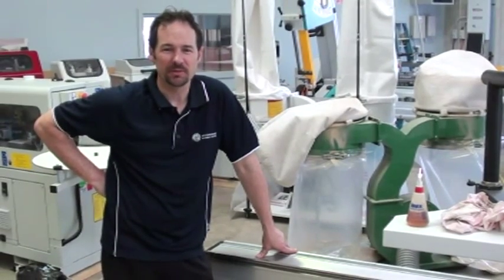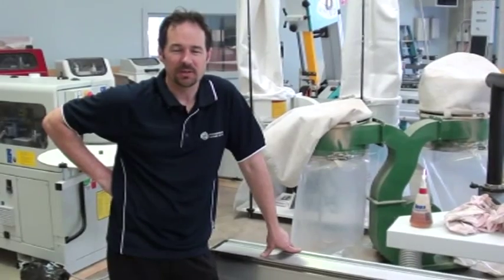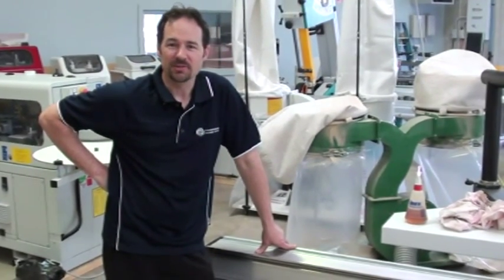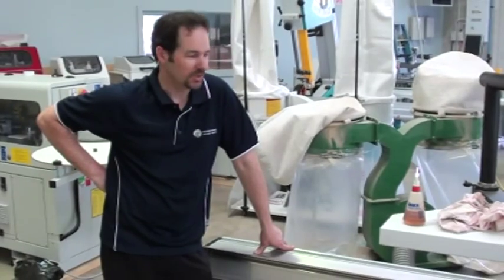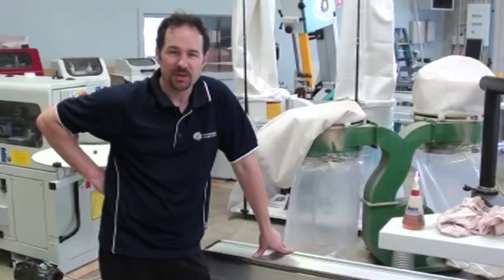G'day, I'm Malcolm from Woodworking Machinery Services. Today I'm just going to show you some very basic tips on how to clean a panel saw, as cleanliness is the most important aspect on any machine, of course. Today's model we're working with is the Paoloni P3200SX.